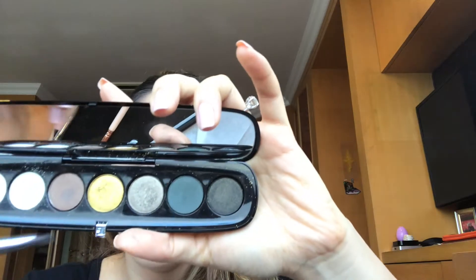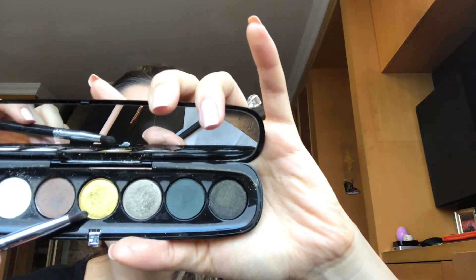Just blending things out a little more. This shade is lost so I'm just adding a little bit more of that to intensify it. And I think I'm gonna go in with the beautiful golden shade...